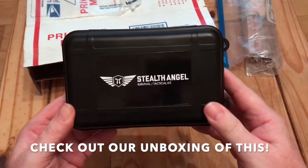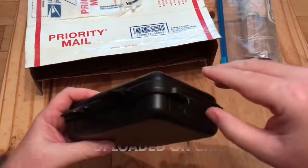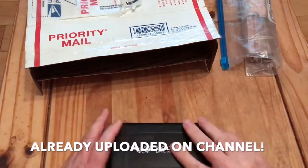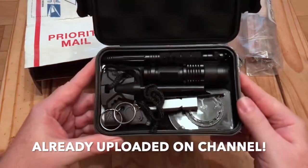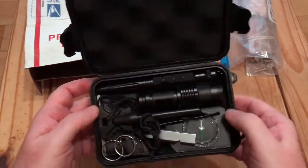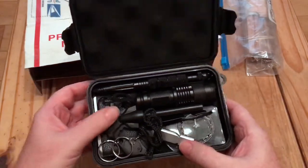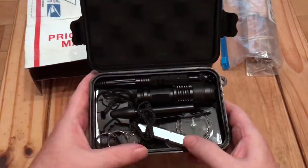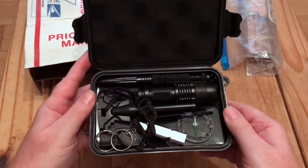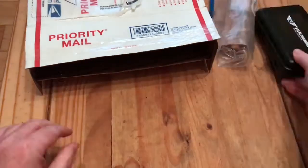A Stealth Angel Survival Tactical Kit — secured on three sides, not two. Check that out: compass, little torch, big torch, tactical pen, and some other bits and bobs in the bottom. I might do a separate video on using that out in the field.